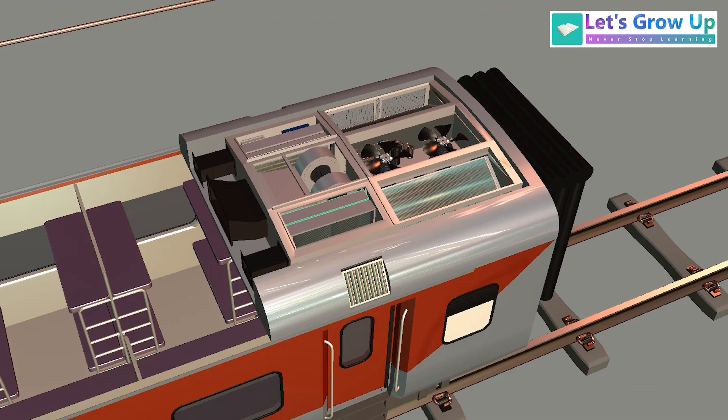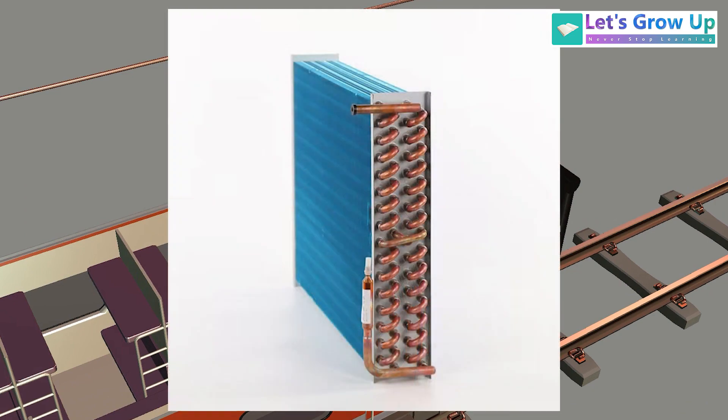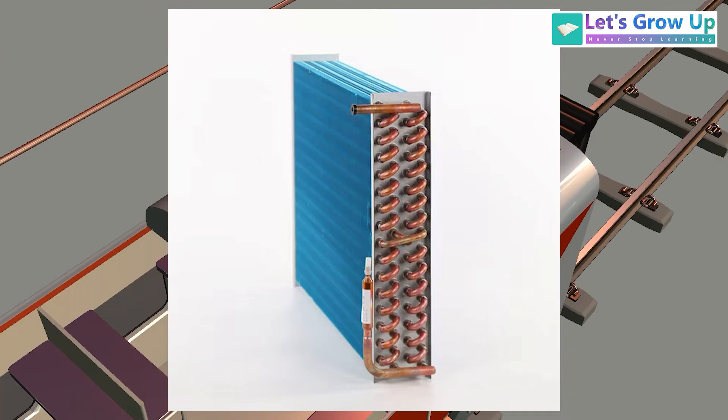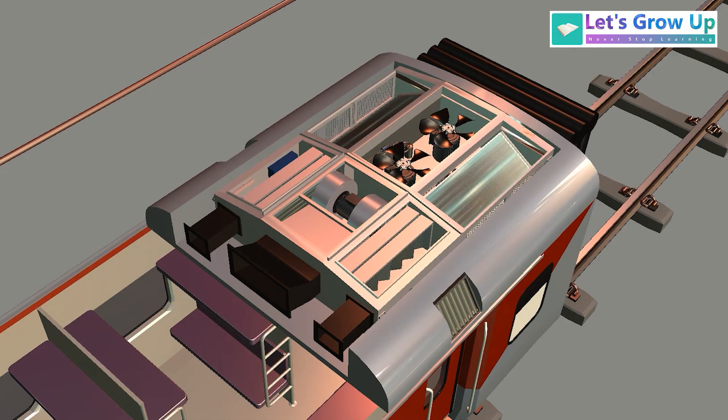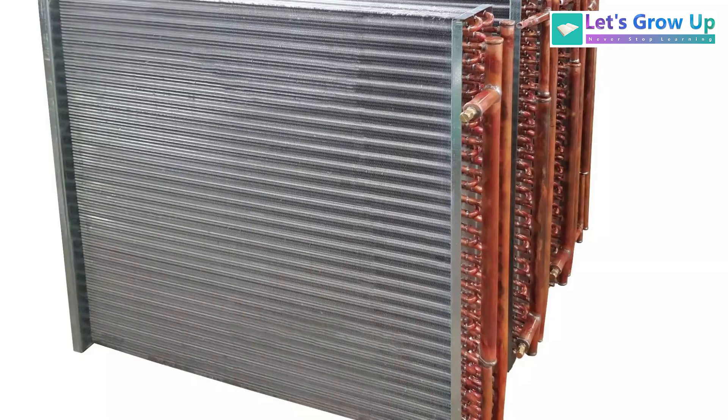This AC works based on the refrigeration system. Looking at the condenser, you can see tubes through which the refrigerant flows — typically made of copper or aluminium due to their good thermal conductivity. On the outside of the condenser you can see thin fins, just like a radiator. These thin metal fins, usually made of aluminium, are attached to the outside of the refrigerant tubes.